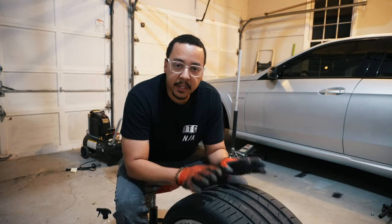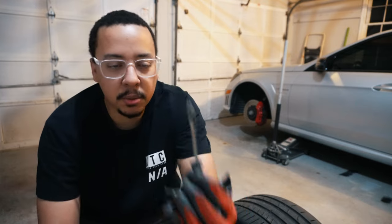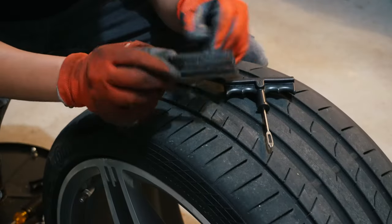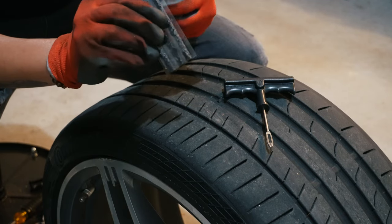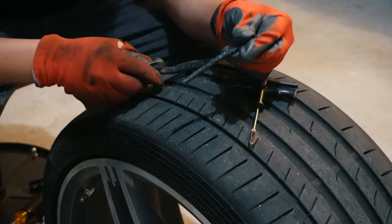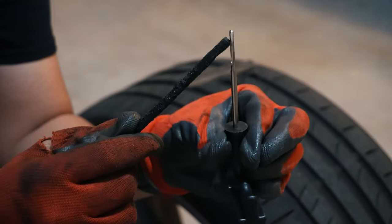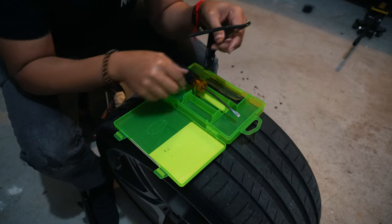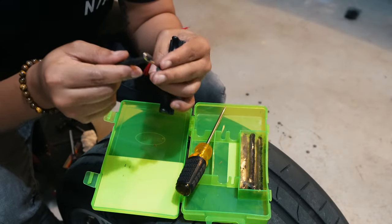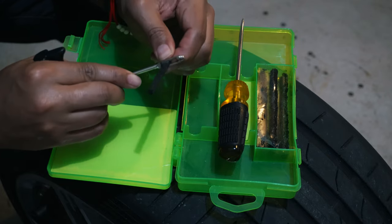Now that we have the hole bigger and cleaned out, we can go ahead and apply the plug. We're going to use this tool to drive the plugs into the opening we just made. They're pretty sticky — they come with a plastic covering. We take one out, place the sticky substance in between the opening of the tool, and push it through, so it sits halfway on the tool.